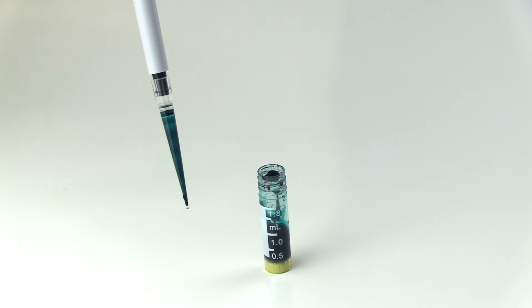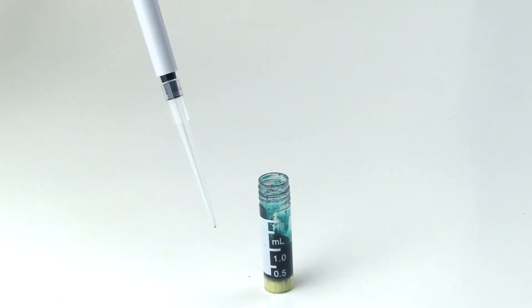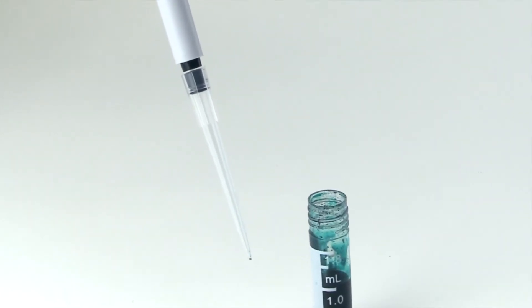Wow, that's quite a difference. When your research calls for the utmost in accuracy, Globe certified low retention tips are the clear choice.